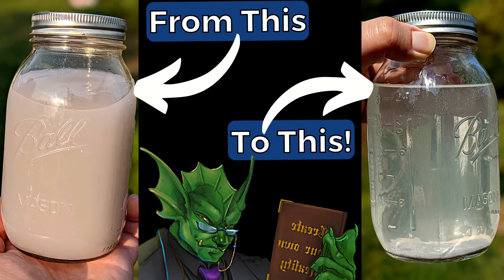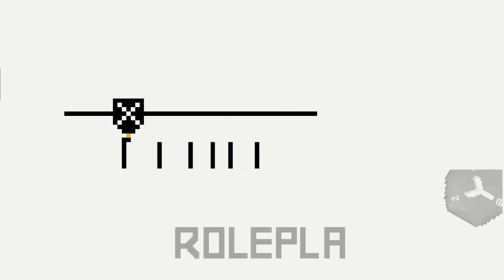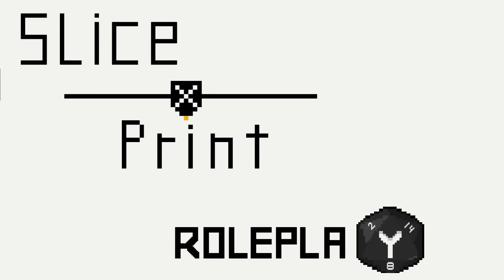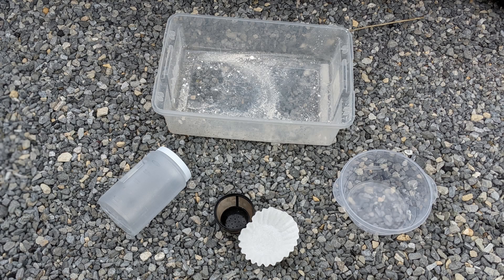Hello everyone, and welcome to SlicePrint Roleplay. In this episode, I'll explain how you can extend the life of your cleaning solution with a simple filtering process. Alright, let's get to it. This process is inexpensive and really easy. You'll find all the things you need linked in the description below.